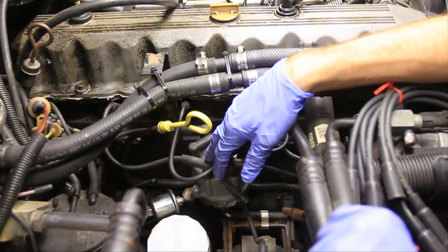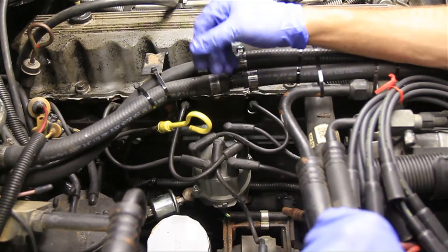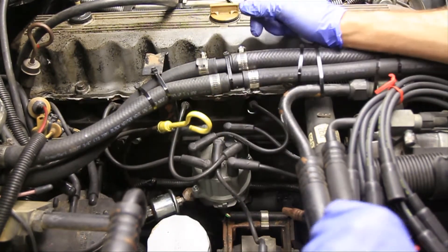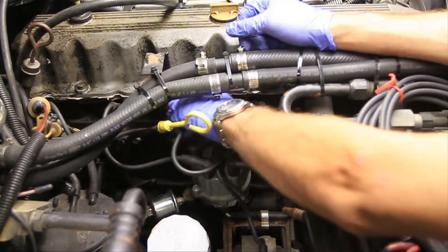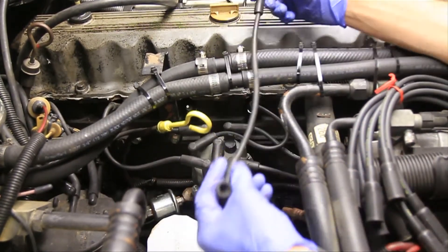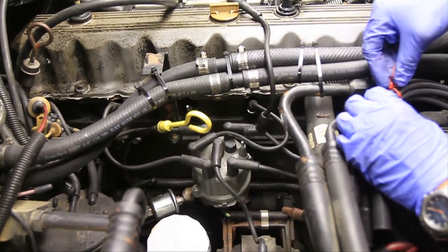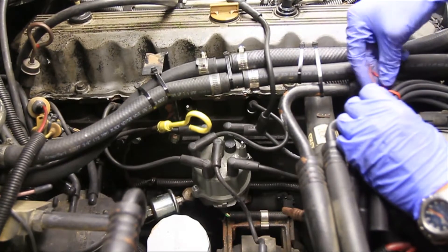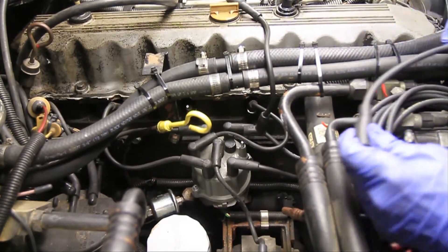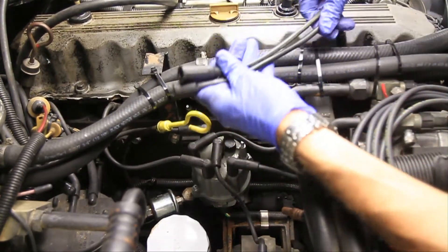All these wires have to go in the exact same spot that you pulled them out of. What I like to do is just do one at a time. I'll pull one wire out, lay it down, open up the new wires, and check for length. It's probably not going to be exact, but you want to find something that's close to that length.